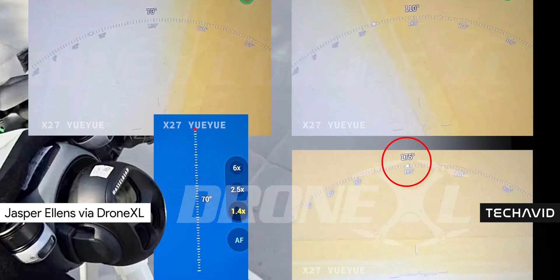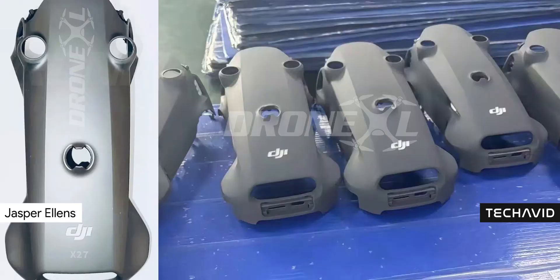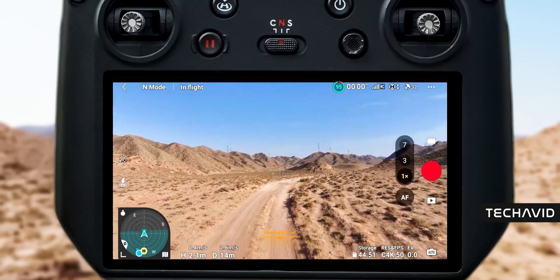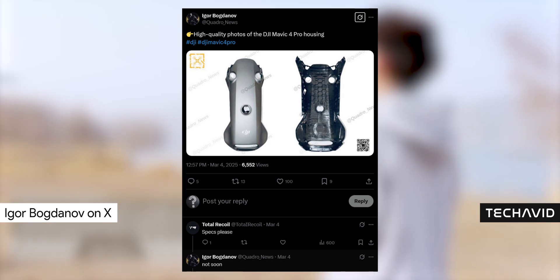As for the actual drone body, we've seen leaked prototypes from Quadro News and Ellens. These are still in the early molding stage, so they'll eventually have a textured finish, but they give us a solid preview of what to expect. One thing we don't know yet is the official specs. According to leaker Igor, don't hold your breath for DJI to drop those anytime soon.